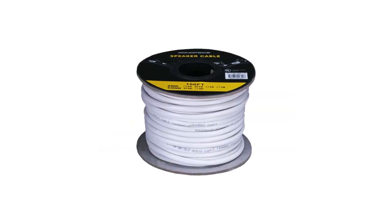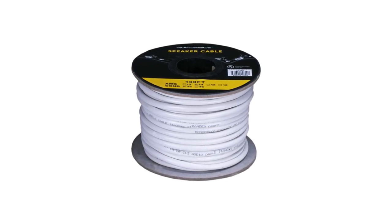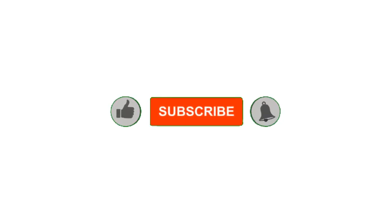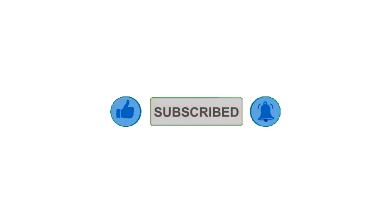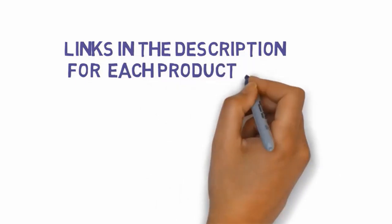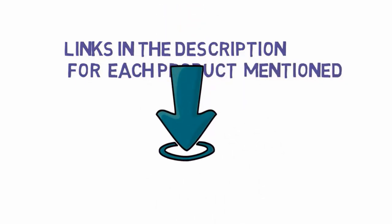Alright guys, that's all for now. If you enjoyed this video please go ahead and leave a like, comment, and make sure to hit that subscribe button and enable your notification bell icon to get the latest videos on our channel. Be sure to check out the description for links to find the most updated pricing on all the products mentioned in this video.